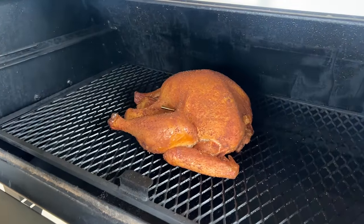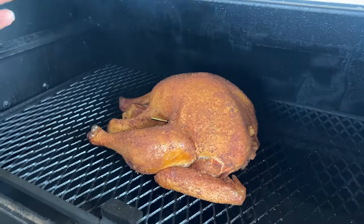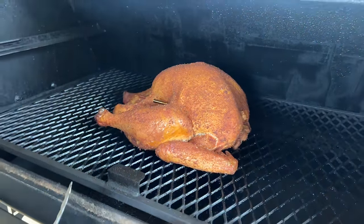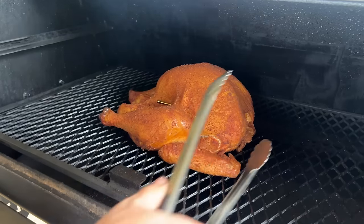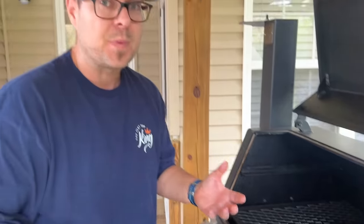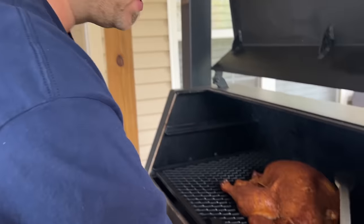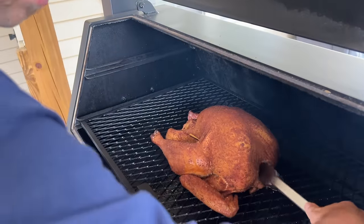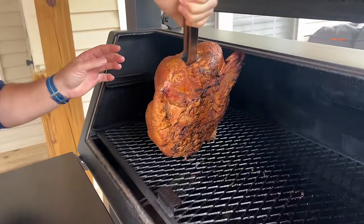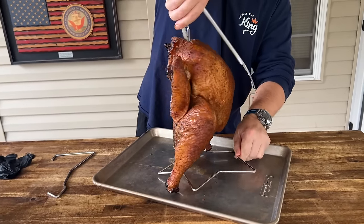It's been about three hours and 20 minutes of smoking. This gives you an idea of how long it takes to smoke a turkey if you just ran 225 the whole time — everything's about pre-gaming for the big day. It's only at 120 degrees now after three and a half hours, so you can imagine you still have a ways to go. We're going to use the tongs and try to drain as much liquid out as possible before it goes in the fryer.